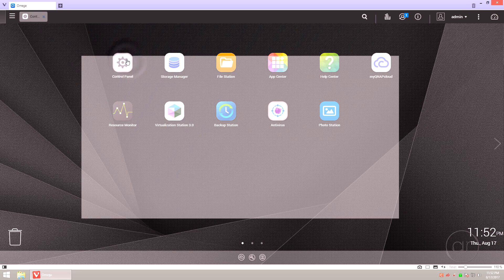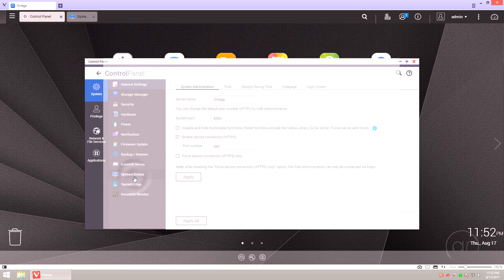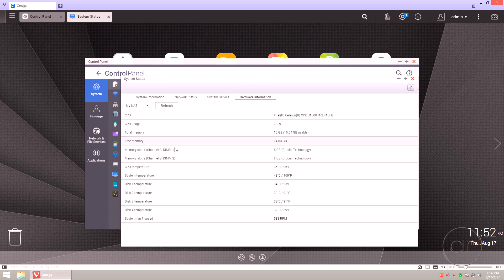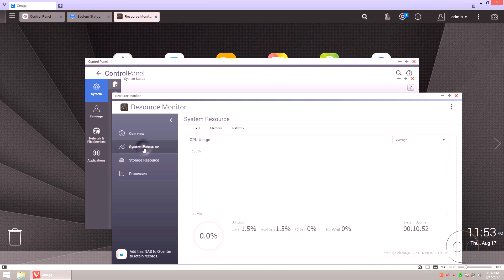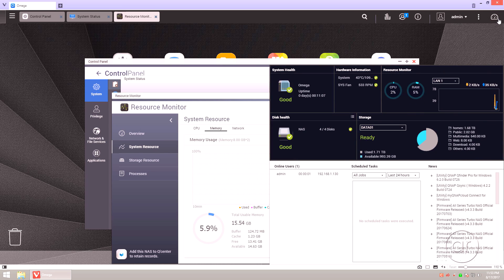Let's start the Control Panel again. We'll go into General Settings and then System Status, and you can see that we now have 16 gigabytes of memory in our unit. Under Hardware Information, it reports that the two memory slots are filled with the Crucial Technology brand memory, with 8 gigabytes each. The Resource Monitor shows the correct amount of memory, as does the Dashboard. I hope you enjoyed — thanks for watching!